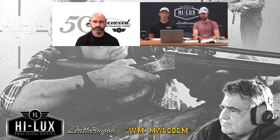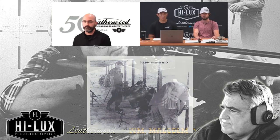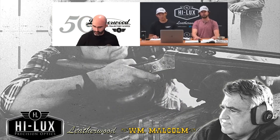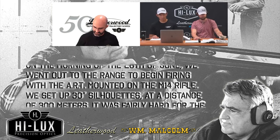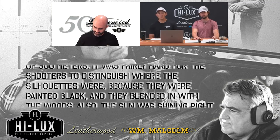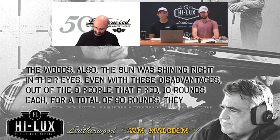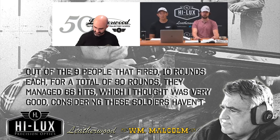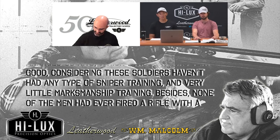They took them over to Vietnam and put them in the hands of some guys who didn't really have any experience with telescopic sights at all. From a trip report to the 9th Infantry Division, Bearcat, 28 June 1967: 'On the morning of the 28th of June, we went out to the range and began firing with the ART mounted on the M14 rifle. We set up 30-inch silhouettes at 300 meters. It was fairly hard for the shooters to distinguish where the silhouettes were, because they were painted black and blended in with the woods. Also, the sun was shining right in their eyes. Even with these disadvantages, out of the nine people that fired, 10 rounds each — 90 rounds total — they managed 66 hits, which was very good considering these soldiers hadn't had any sniper training and very little marksmanship training.'